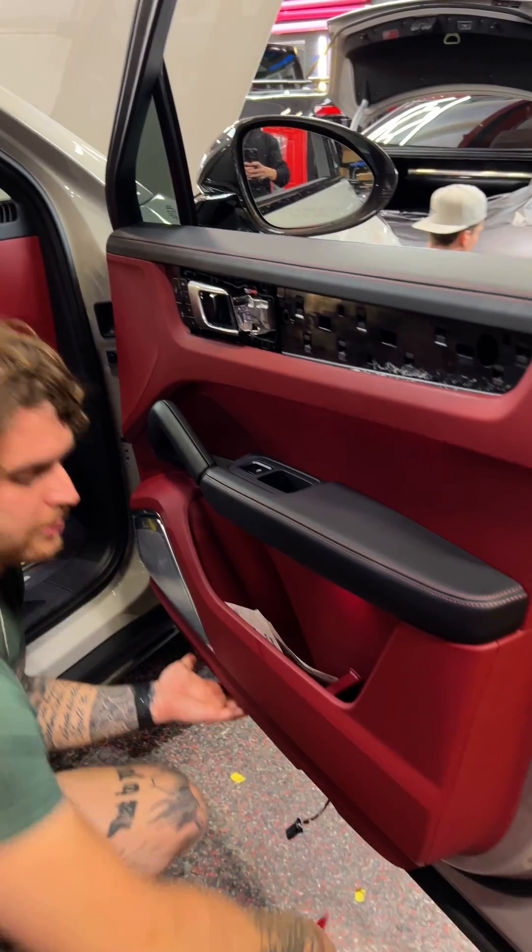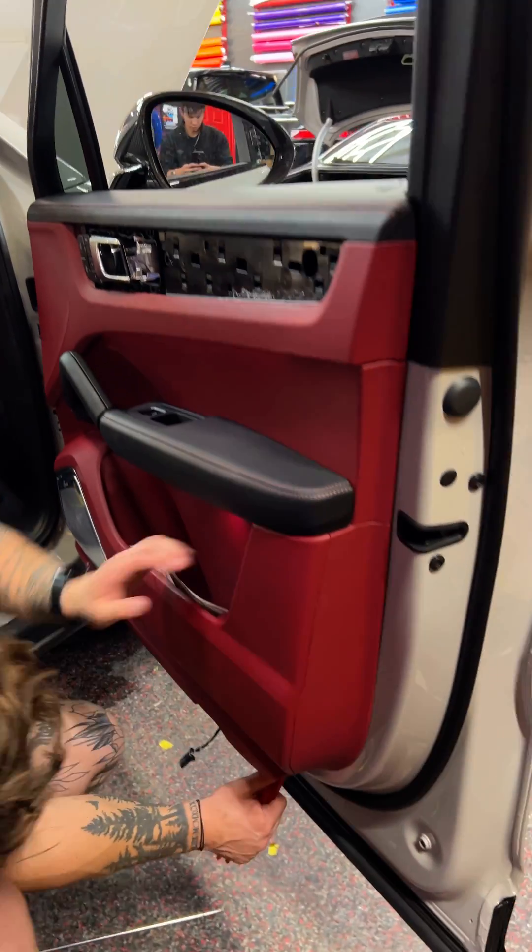Down in there, and then just like every other door panel. This one's a little weird — there's one behind the door cup. Got to find a way to get behind it; it's this whole piece here. There's another T20 back there, and this is the last one.